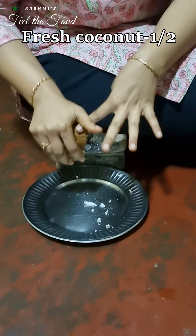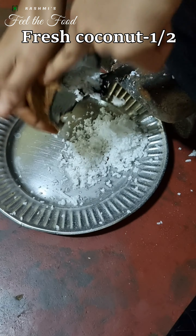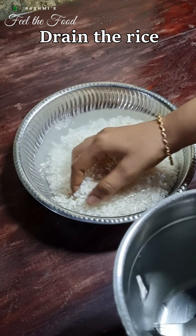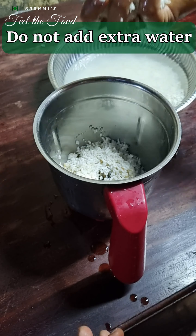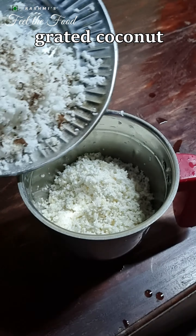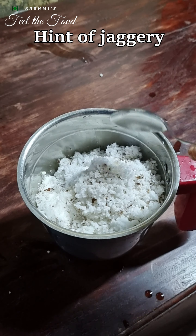For making kai vade or puri, we'll take half a coconut, freshly grated. Our rice is also soaked well — we'll drain this and transfer it to a blender jar. Remember, do not add any extra water. Next we'll add the grated coconut, salt to taste, and a hint of jaggery, around half a teaspoon.